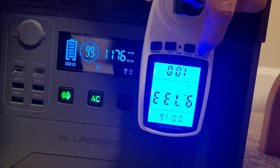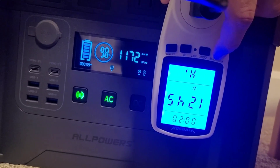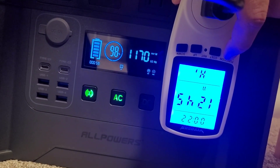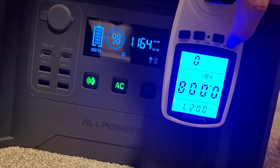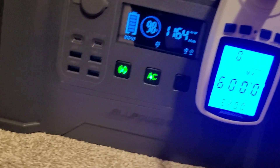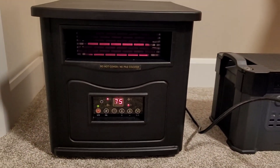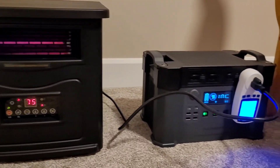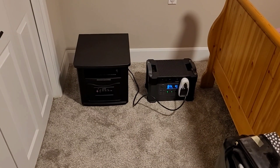It's pulling just shy of 1200 watts. The power meter shows 9.7 amps and 1245 watts — so there is a little discrepancy between the meter and the AllPowers display, with the AllPowers reading a bit low. According to the shunt it's showing about 58 minutes of runtime. We'll let that run and keep an eye on it for the next hour.